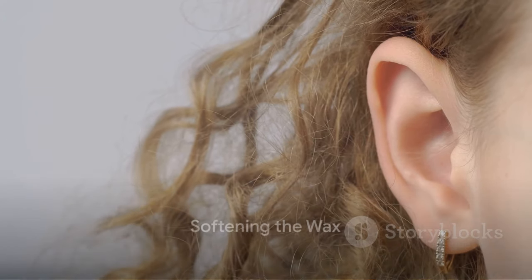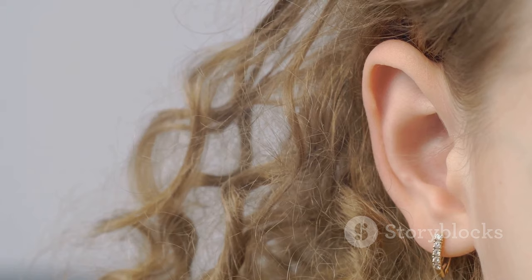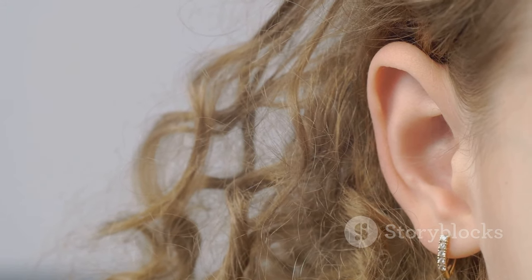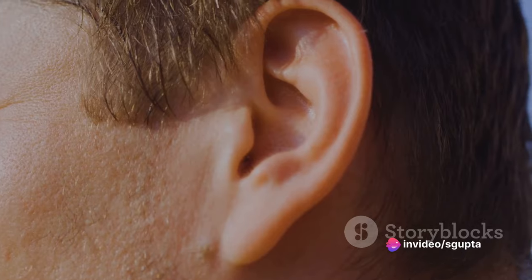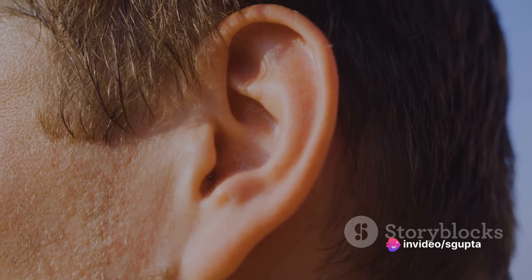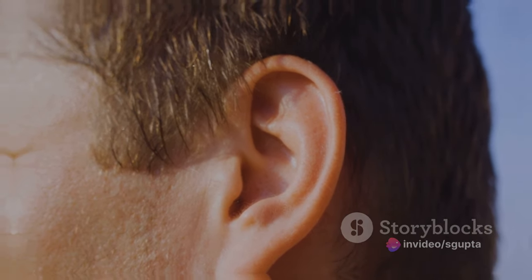Over-the-counter eardrops or a simple solution of equal parts white vinegar and warm water can be effective. Tilt your head to one side and gently introduce a few drops into the affected ear. Hold this position for about 5 minutes to allow the solution to penetrate and soften the wax.